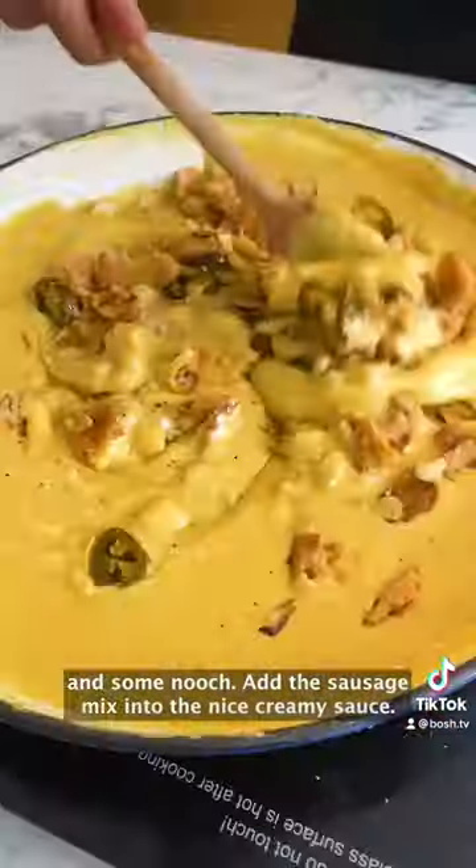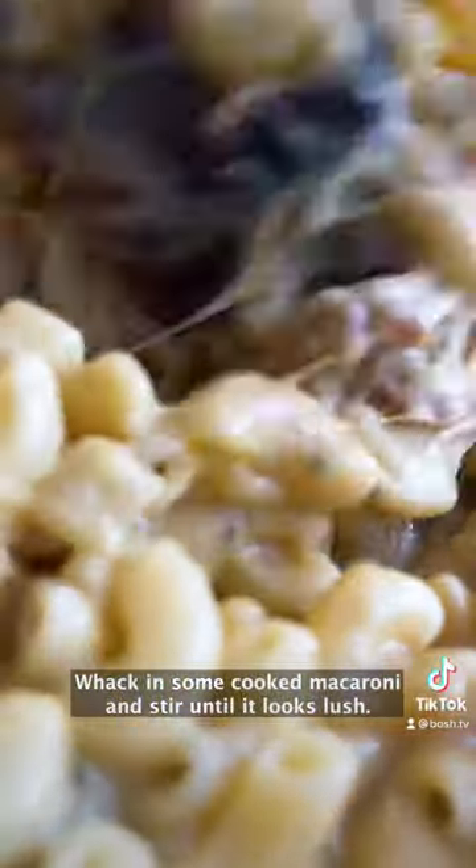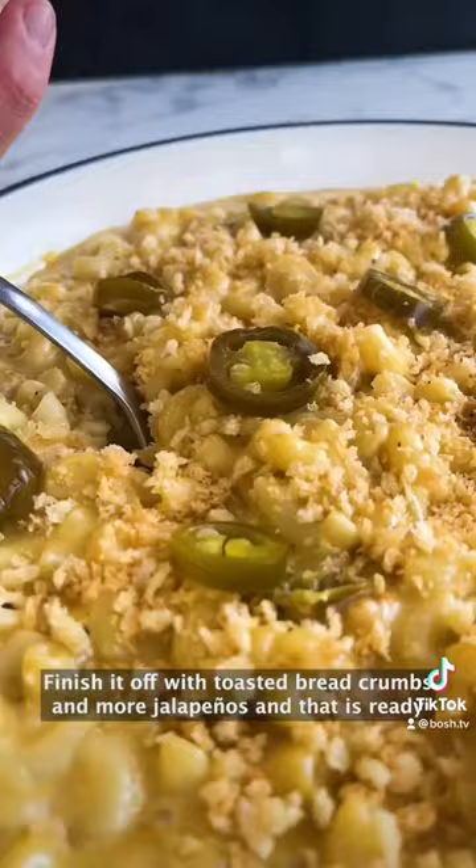Add the sausage mix into the nice creamy sauce, whack in some cooked macaroni and stir until it looks lush. Finish it off with toasted breadcrumbs and more jalapenos, and that is ready to go.